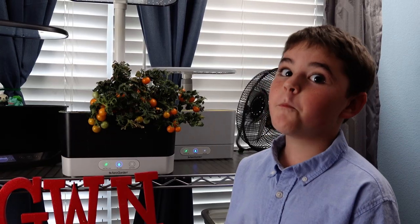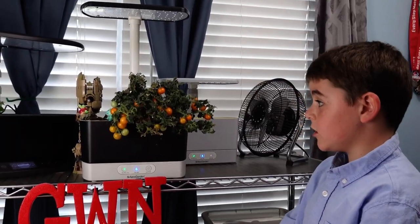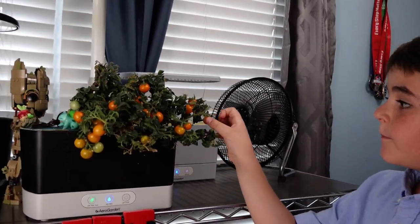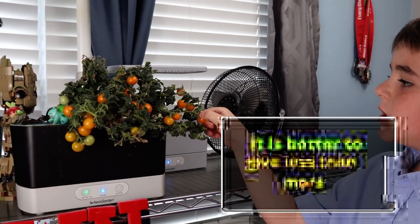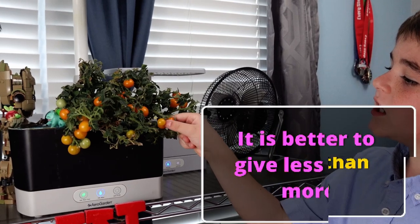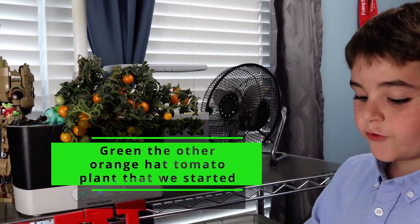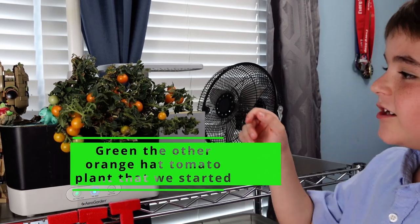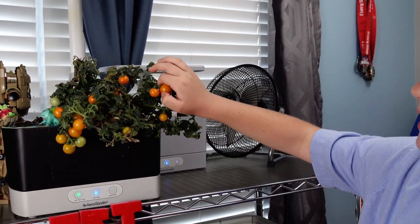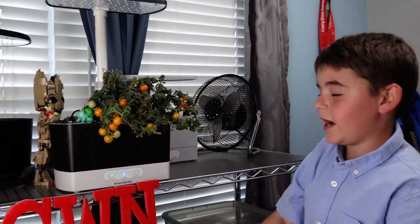It may take a while but we are going to harvest them all, so let's start plucking. There's another tomato plant but we messed up on its nutrition. The name was Green, and if you watched our tomato series — the other parts of our tomato series — you would know about Green.